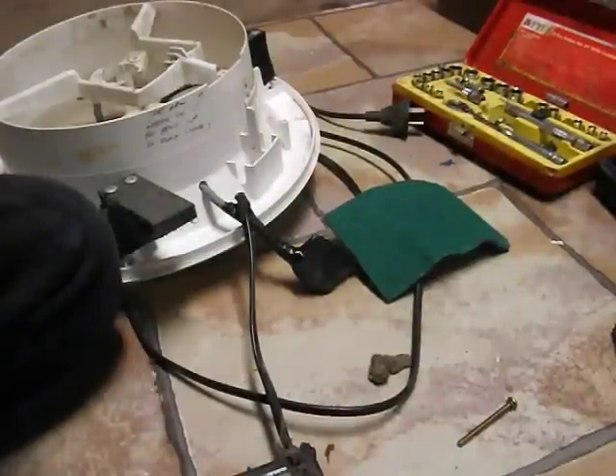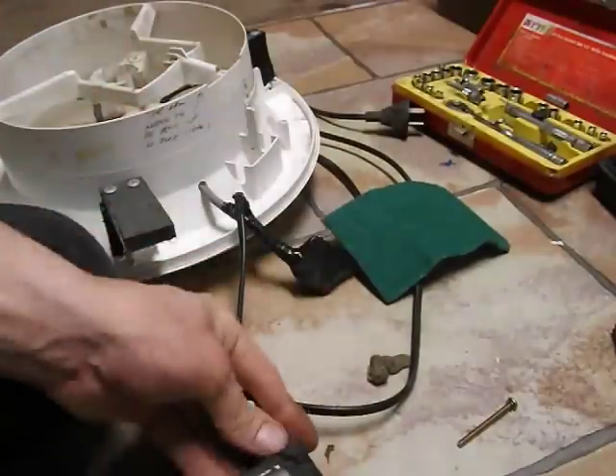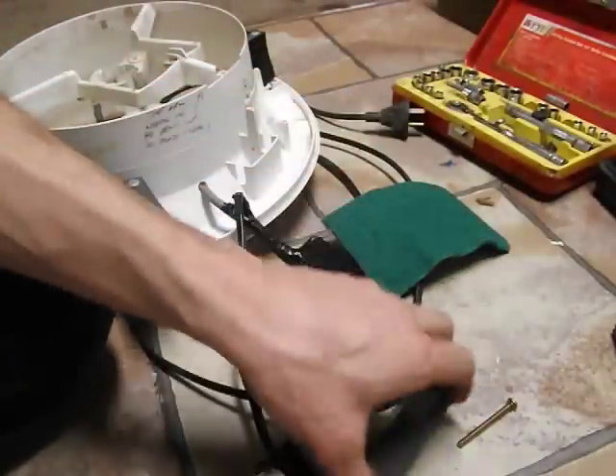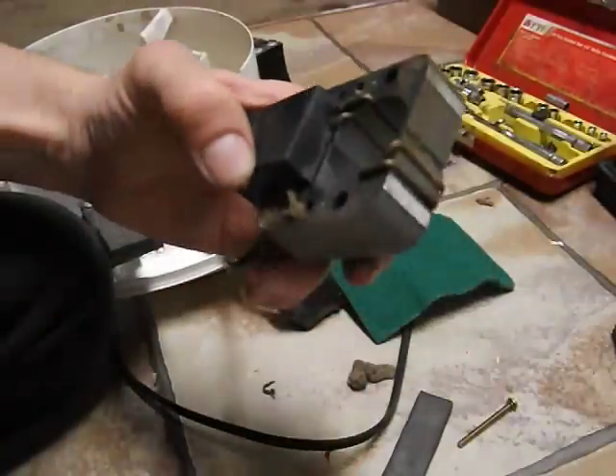G'day everyone. This is the third take of this video because I had to go get my little sharpening stone, which is actually from a cheap shop. So what I've done - this is an exhaust fan motor. It's just a shaded pole motor.